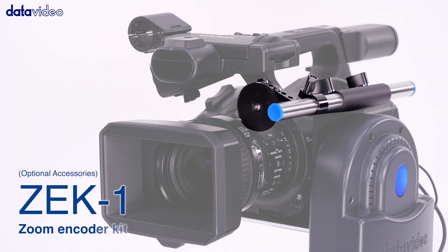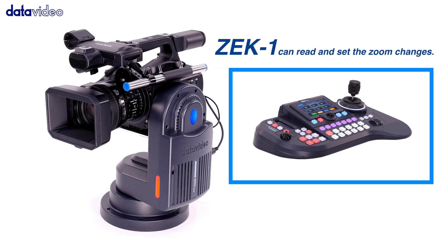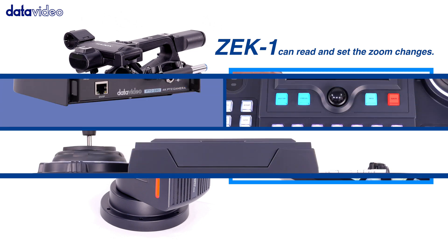It is so versatile that you can control DataVideo PTZ cameras and robotic heads, such as PTR-10, and adjust the parameters via RS422 or DVIP.